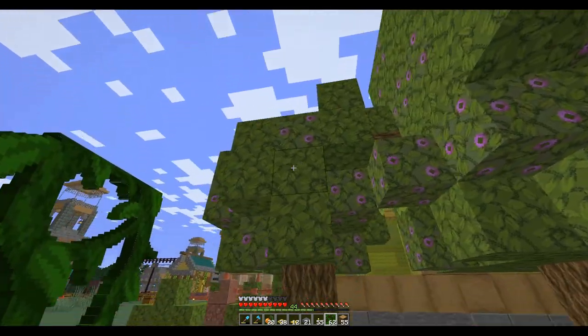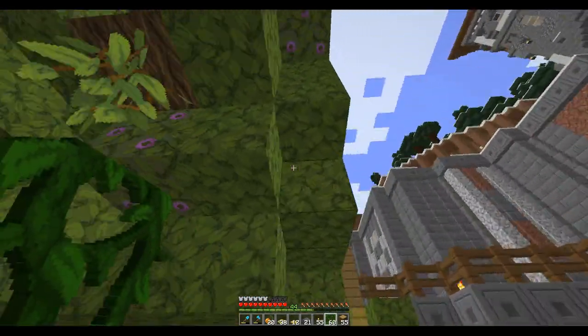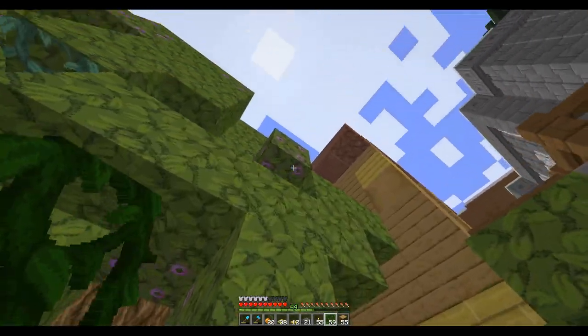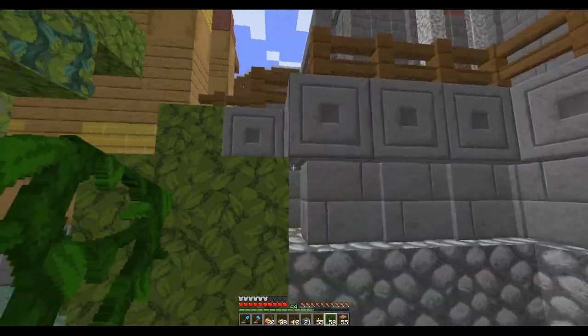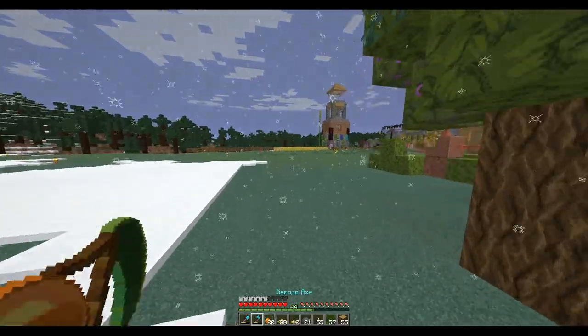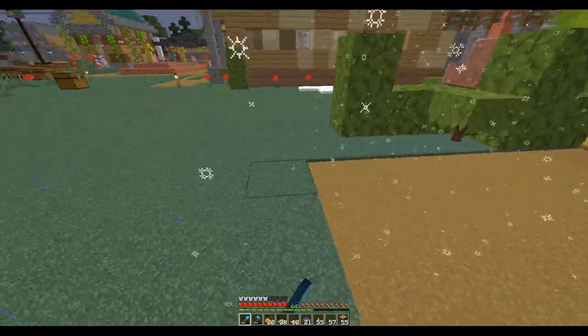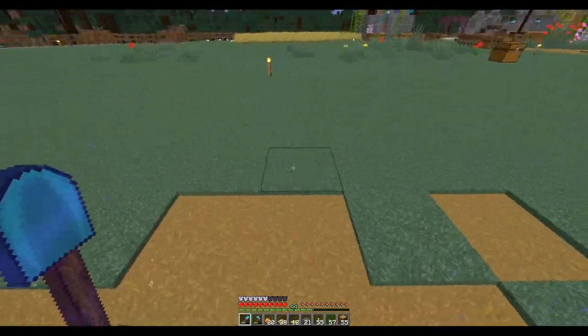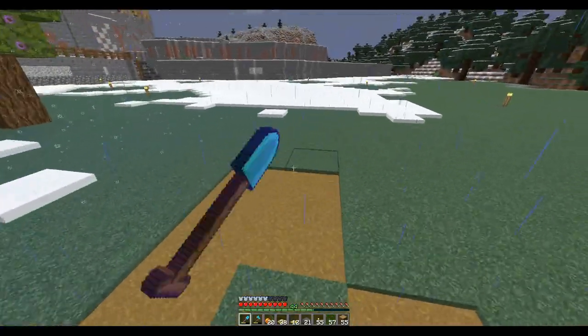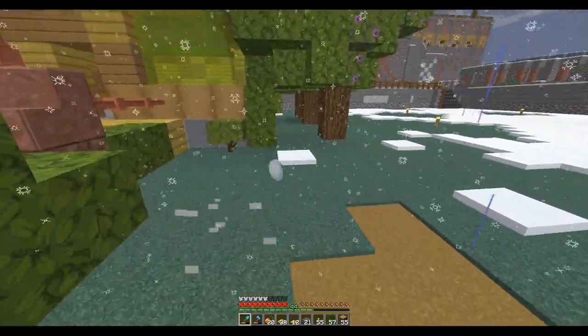I'm going to put in some vines so this part will be a little more overgrown over here. I think the vines will look good. The stupid snow — I've got snow taking over this whole area here.